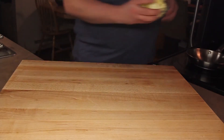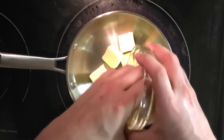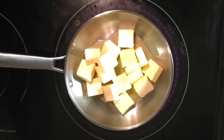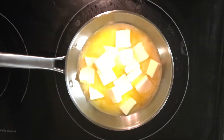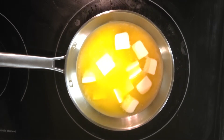To start off, we're going to need one cup of butter, which is two sticks. The butter needs to be melted, which can be done in the microwave, but doing it on the stovetop gives us the opportunity to make brown butter. So we're going to set it over medium-high heat for about 15 minutes.